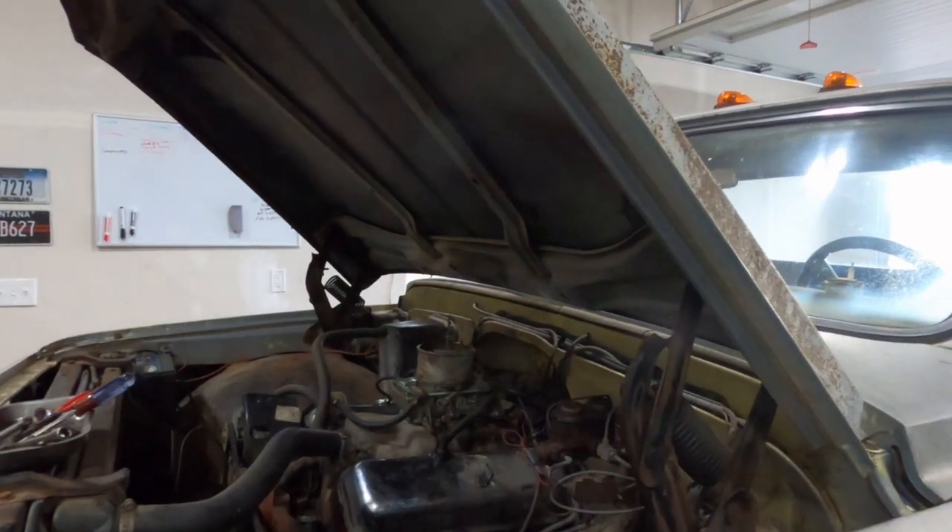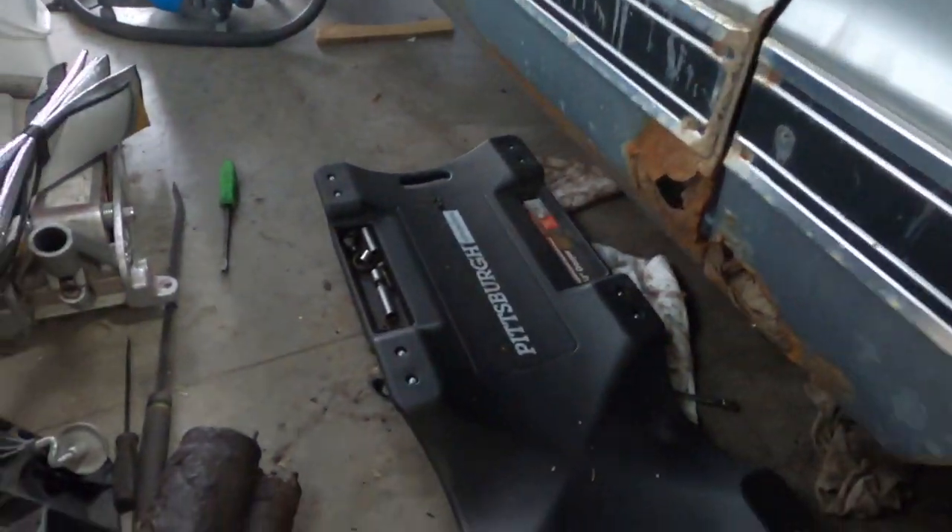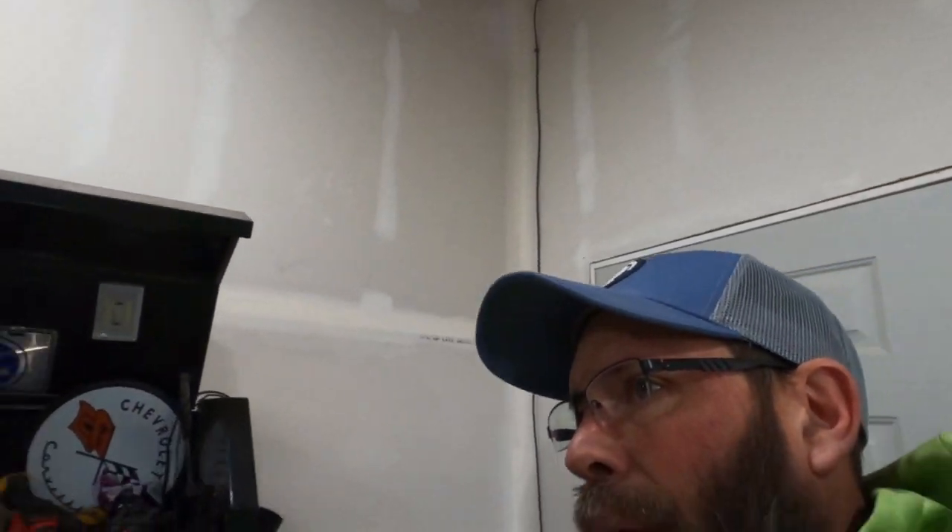Hello YouTube, welcome back to the channel. As you can see, I'm in my messy garage working on the big block Chevy. I finally got the starter out — you can see it laying on the floor right there — and got the new one back in. I had to remove the front driveline, but even that was difficult.